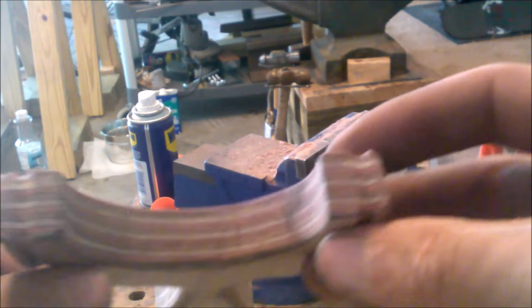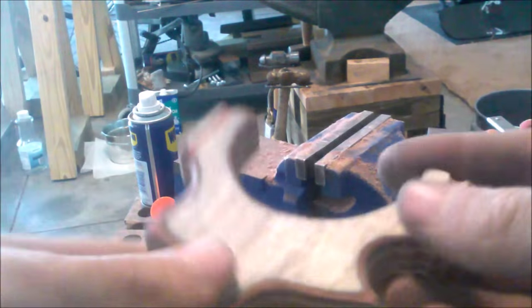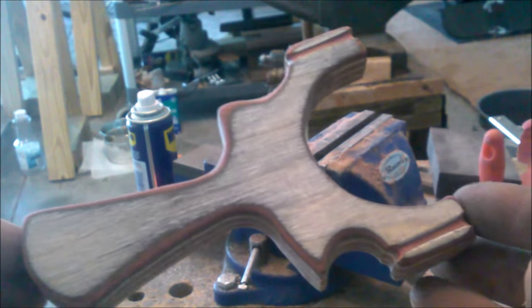Now I will work on finishing it. Probably sand it with some 400 grit sandpaper, get it all smooth, try to get these black spots out. Then maybe some steel wool, and then it will go in the oil bath.